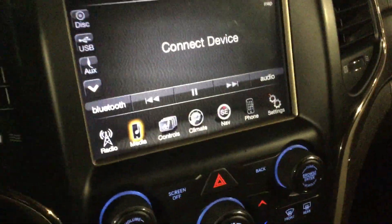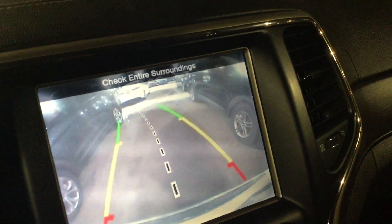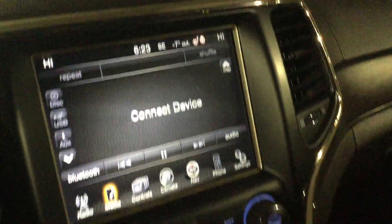You've got Bluetooth for your phone and all your media options. There are paddle shifters as well for a more sporty drive. You also have the big eight-inch screen with a backup camera that tilts in whichever direction you steer.